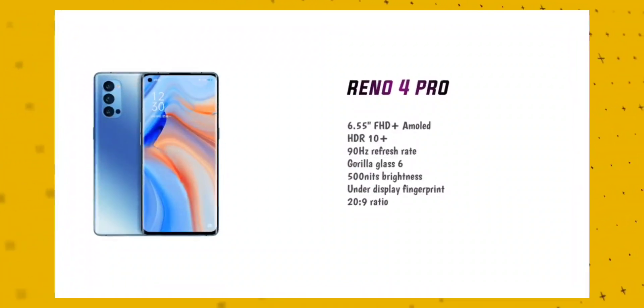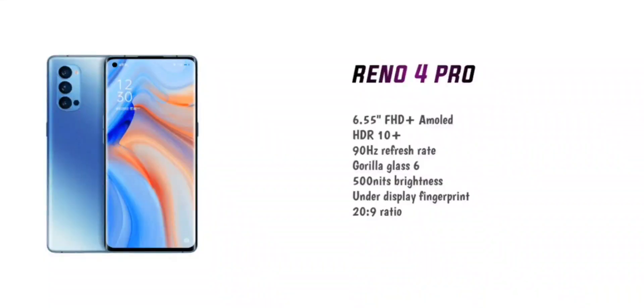This display has a lot of features. It has 580 nits brightness and Corning Gorilla Glass 5 protection. There is a 90Hz refresh rate, HDR 10+ support, and a 20:9 aspect ratio — making it a great 6.55 inch Full HD Plus AMOLED display overall.